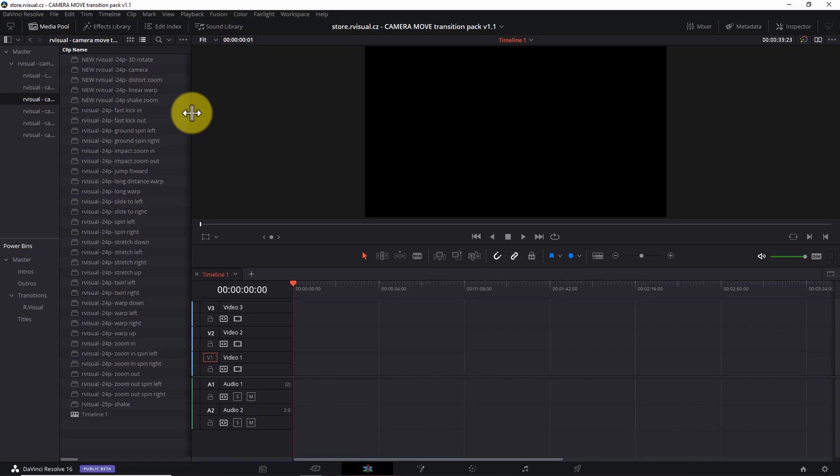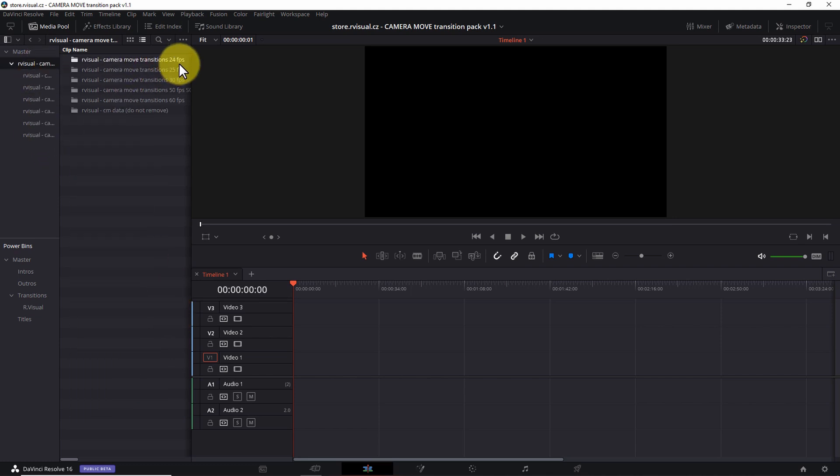Thing number three: a variety of transitions. One of the most impressive things about the Camera Move Pack is the number of transition styles they've included for the price. Right now, when you purchase the pack, you get 35 transitions. They include spins, zooms, warps, slides, twirls, and pops, plus combinations of those effects in left, right, up, and down variations. And each of those 35 transitions is available in a variety of frame rates. The bottom line is, if you can't find at least a couple of transitions you like in this pack, you may need professional help.